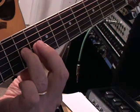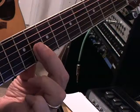Major. Minor. You can hear the difference.